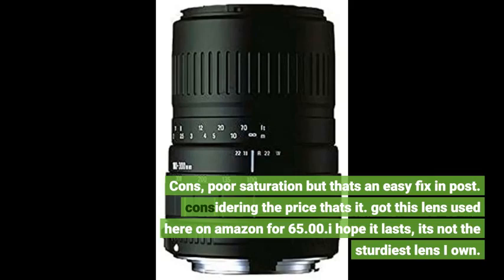Got this lens used here on Amazon for $65. I hope it lasts — it's not the sturdiest lens I own.